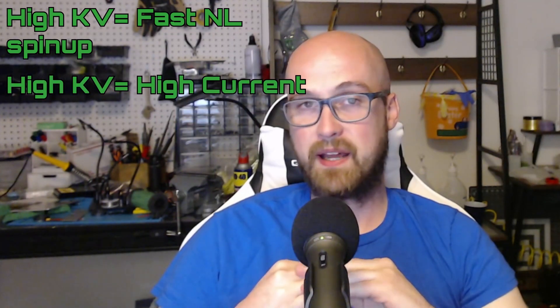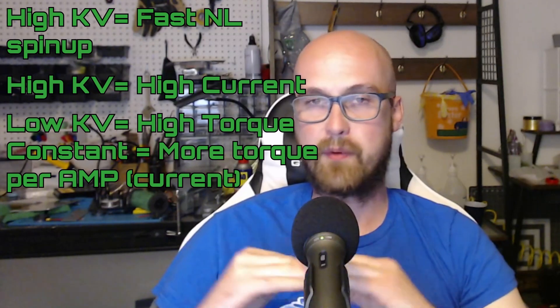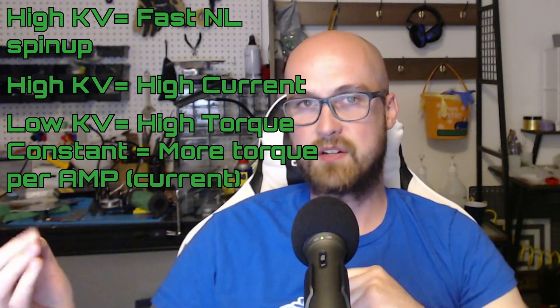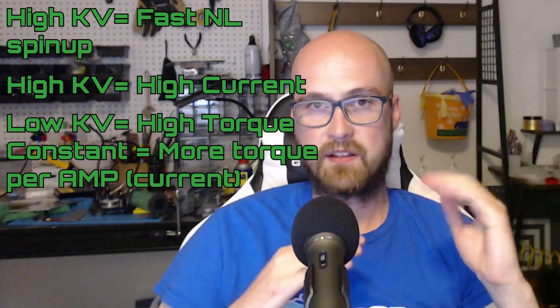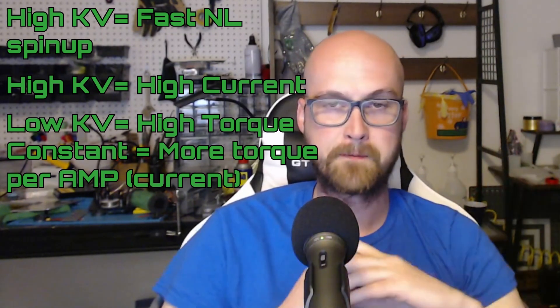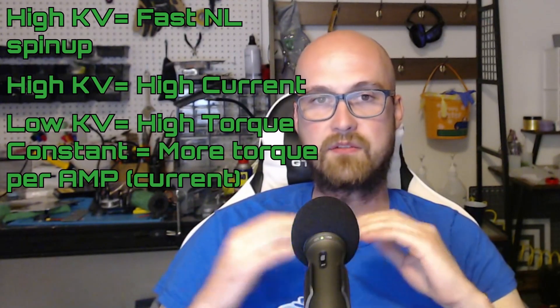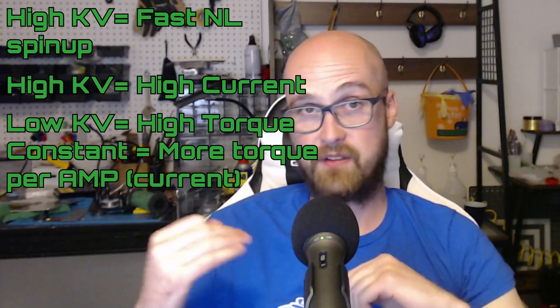The key motor consideration is KV, or RPM per volt — a higher KV motor will spin faster, has a faster no-load spin-up time, and a higher current draw. A lower KV motor has a higher torque constant, meaning it can achieve more torque at the same current. However, because higher KV motors draw more current, there are situations where a higher KV motor can actually have more torque than a lower KV motor, so you'll need to keep current draw in mind when choosing between different KVs of the same motor.